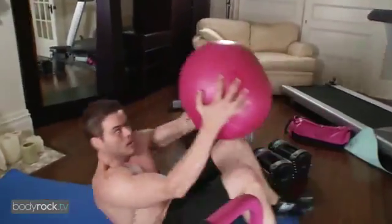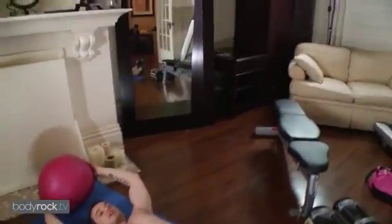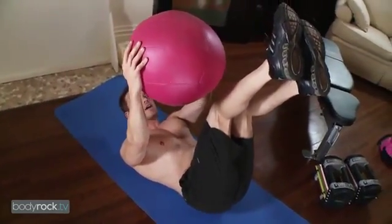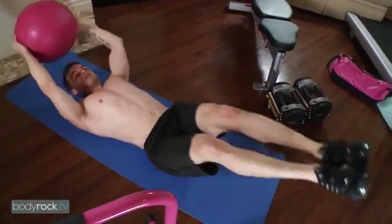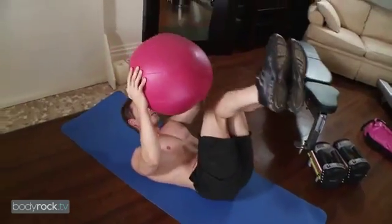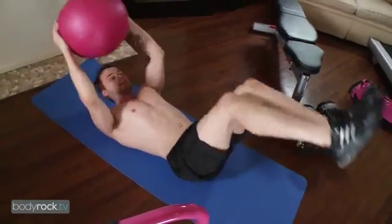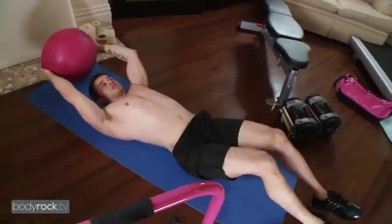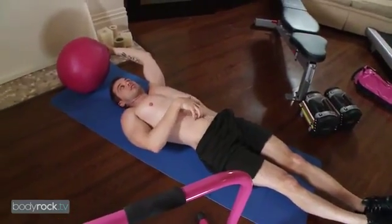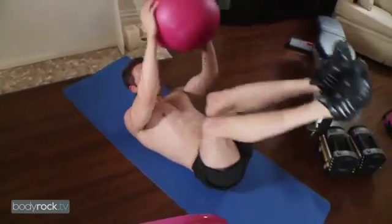Oogie ball — you're going to do side to side. You're going to have a slight bend in the knees, come up, have the oogie ball on the outside of the ankle, then come back up and do the other side. Crunch right up, get the knees right up, and it's just a slight twist to each side. Get a good stretch when you're back here so you get a really good stretch in the abs. Come right up, exhaling at the top.